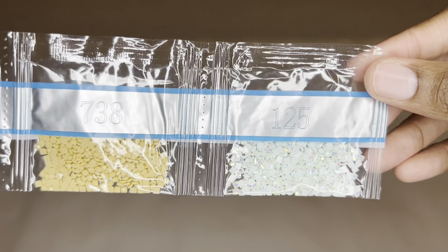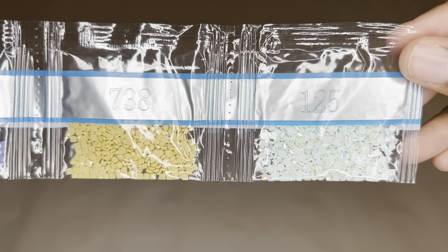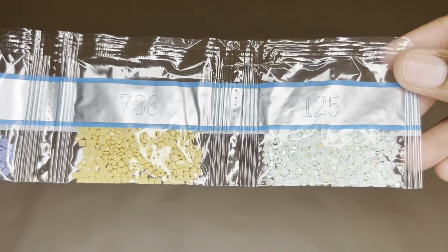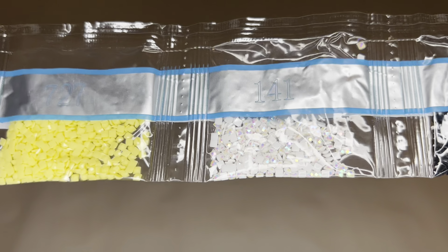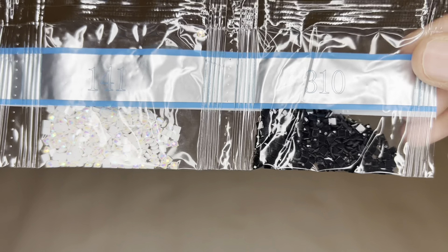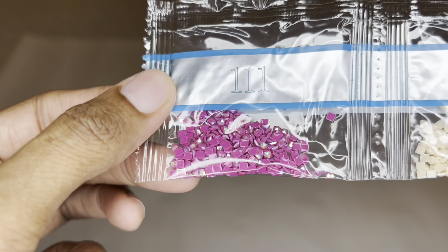Here is our third AB: 125 — like a mint green, and this color looks like it has a very soft hint of baby blue as well. Wow, this is beautiful. Here's our fourth AB: 141 — the beautiful white, love it. And then just a tiny amount of 310 — if you do not like 310, here you go, just a little bit. Here's our fifth and last AB: 111 — it's like a magenta purpley pink color, absolutely gorgeous, love it.